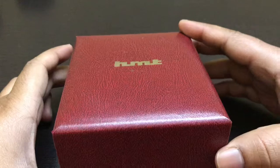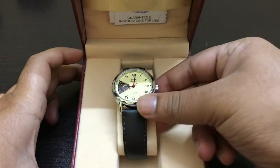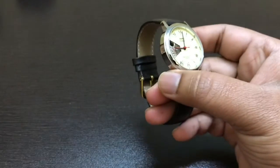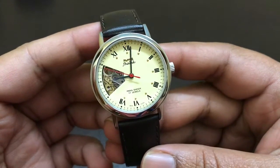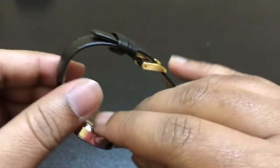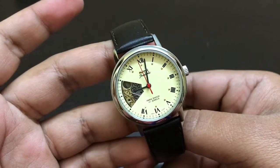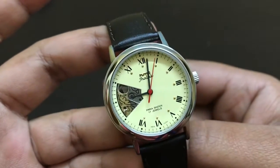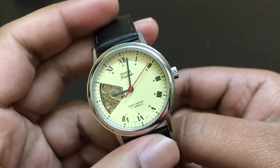Okay, let's have a look at the HMT Jhalak. This is the steel case variant with a yellow dial and TBC transparent back case. Beautiful watch. It has a 36mm case size and a lug width of 18mm.